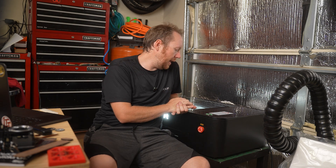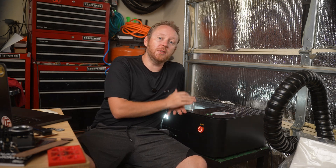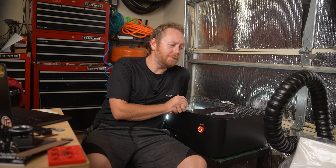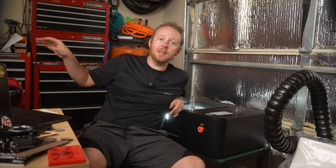So there you have it — the Monport Onyx 55-watt laser cutter. It's pretty cool. I need to use this some more before I can really do a deep dive on anything. I'm not much of a laser guy — I mostly do 3D printing on this channel — but I'm always intrigued by new technologies. Plus I'm going to make some really cool hats. If you thought the fume extractor was interesting, I'm thinking about hooking it up to one of my 3D printers. I've done something similar in another video that you should check out.